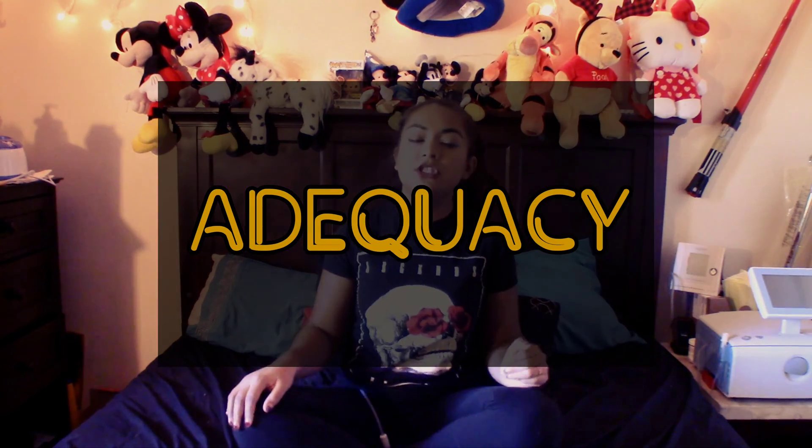Welcome to my channel. Today I'm going to be talking about adequacy. It gives the doctors an accurate result of how well we dialyze — they're going to test how clean it is. It's going to show them if you're actually doing your dialysis, cleaning yourself every single day. With hemodialysis you're there three to four times a week, so they know when you show up and when you don't.